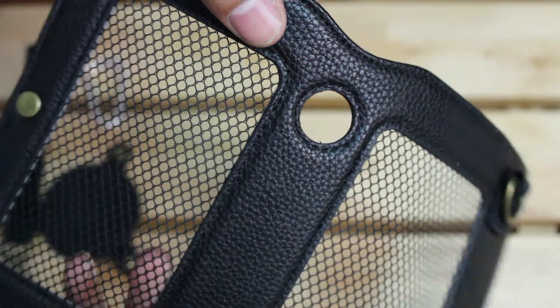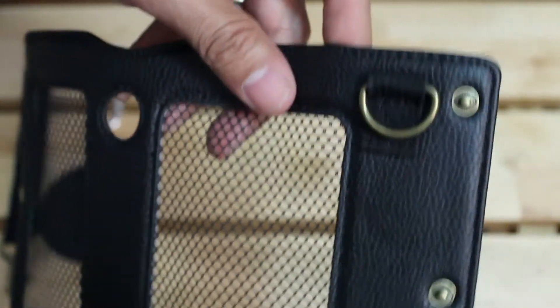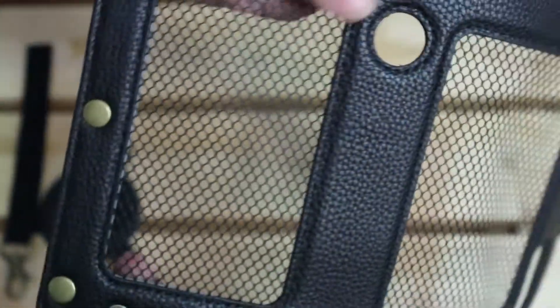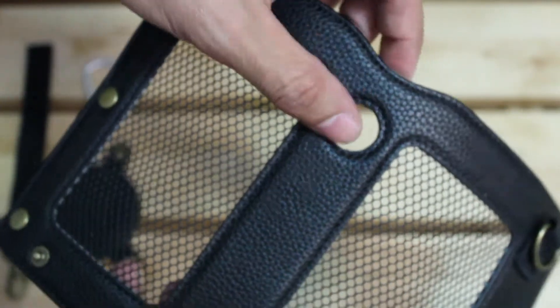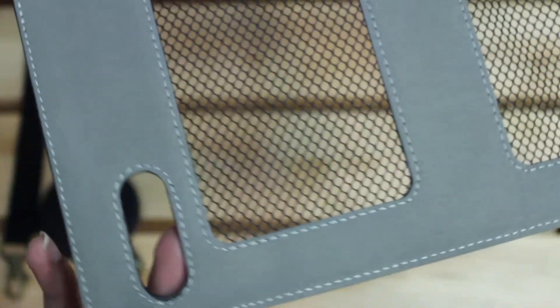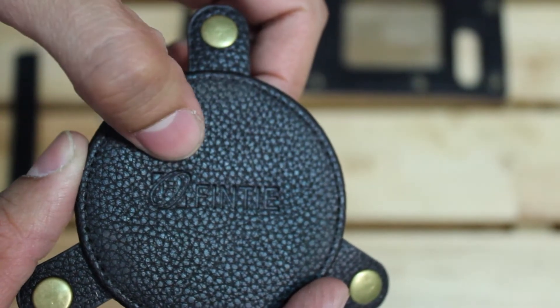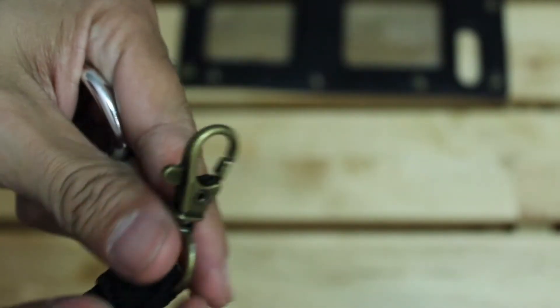Here's a closer look at the carrying case. You're going to notice the vegan leather that wraps all the way around, and of course the mesh panels to allow the sound to exit from the speakers. You have your cutouts as well. The inside lining is made out of microfiber so it should protect your device from scratches. On the bottom portion of the case you have your Fenty branding. You're also going to get a clip and a strap for your wrist.